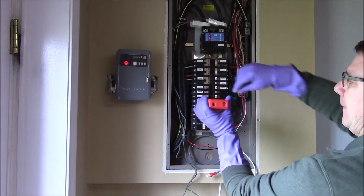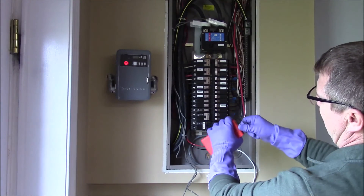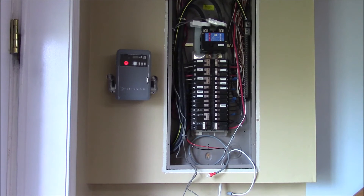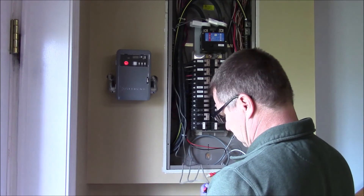The Sense unit — even though I ordered the solar version — still has the metal cover installed. When you order the solar, it looks like they just add the extra clamps, and you still have to pop out the little piece just as if you order the clamps separately.